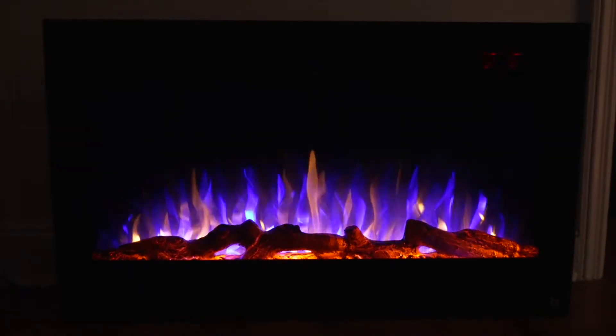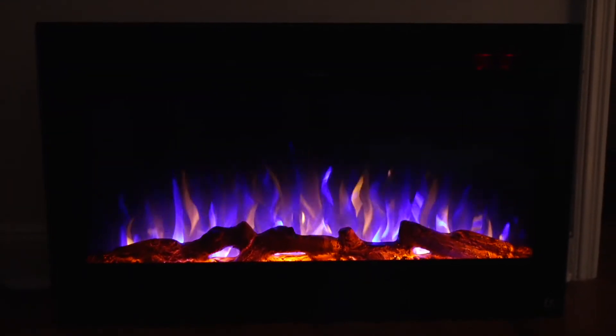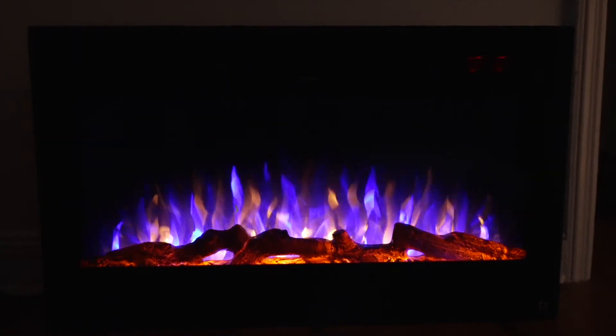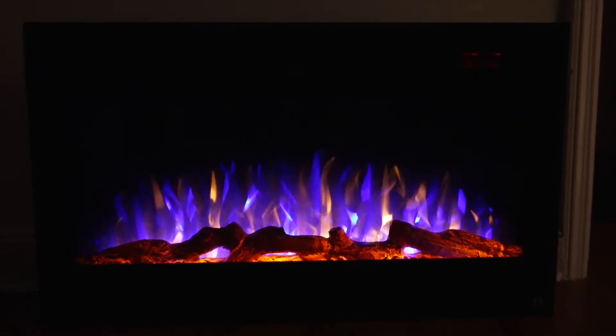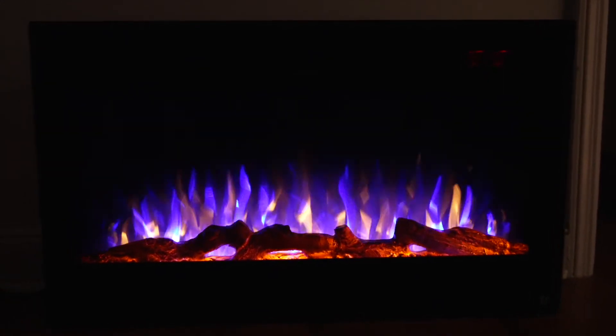You can also use this electric fireplace without the heating — you can just use it for the flames. And because it's electric, the glass front is not hot to touch at all.